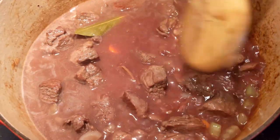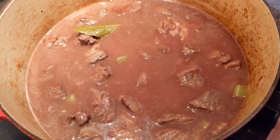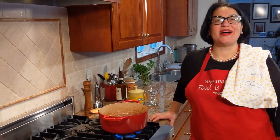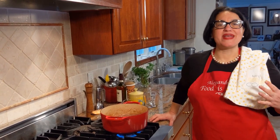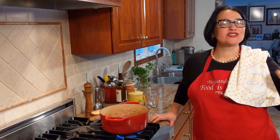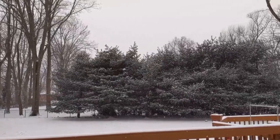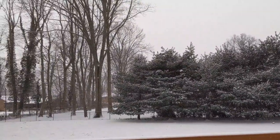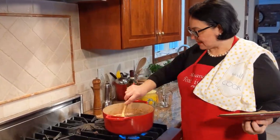I want the meat all submerged underneath. Bring it to a boil, put the lid on, and let's get it in the oven at 325. Take a look outside while we're making this — it's snowing! So this is total comfort food for today. Winter wonderland out there, and it's going to keep snowing for two days. It's come up to a boil — let's get it covered and into the oven it goes.